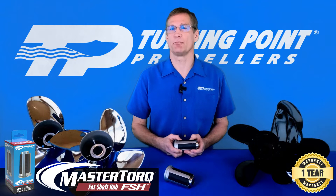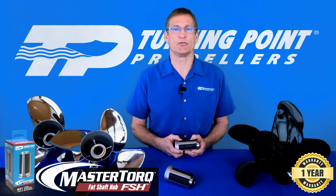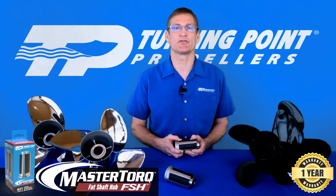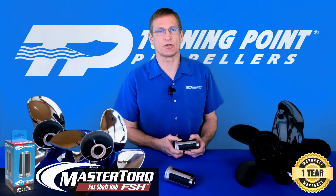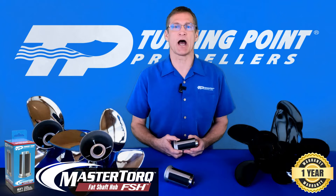Hi, I'm Pat Kehill with Turning Point Propellers. I'd like to introduce you to our new patent-pending Master Torque Fat Shaft Hub System, or FSH for short. This is for big engines with big shafts and is specifically designed for Mercury applications with an inch and a quarter shaft. This includes Mercury Verado and Pro XS outboards,